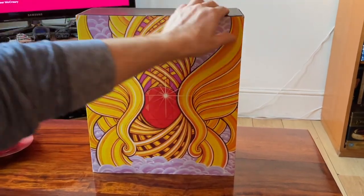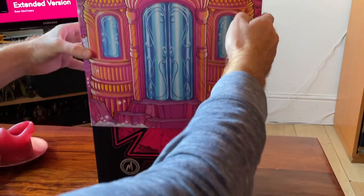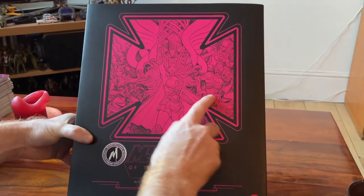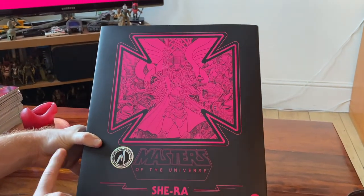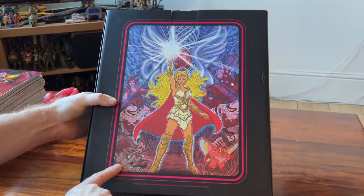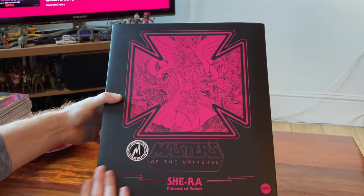We've got the Crystal Castle there — some people call it Crystal Falls, I'll just call it Crystal Castle — and it has both the toy version and the cartoon version on it. Lovely colors. Look at how She-Ra is depicted — just absolutely stunning colors. Now we slide it off this way. Ah, there she is! Love Florian's art. You get all the characters around here as well — Scorpia, Moduloc, Octavia. Very nice.